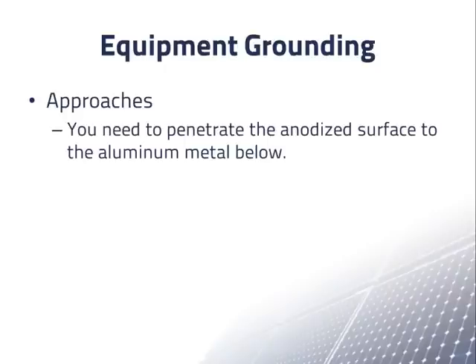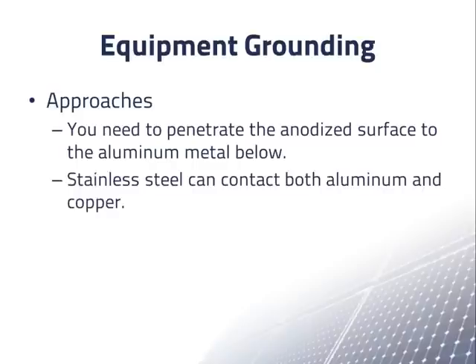To make a good electrical contact to anodized aluminum, you need to penetrate the anodized surface to connect to the metal below. If you need a connection between aluminum and copper, you can use stainless steel between them. Stainless steel can contact both aluminum and copper without galvanic corrosion. Tin plating is also used as an intermediary between aluminum and copper.